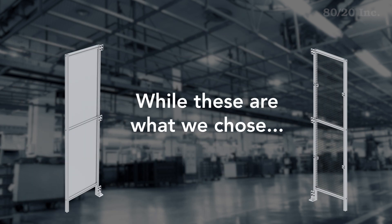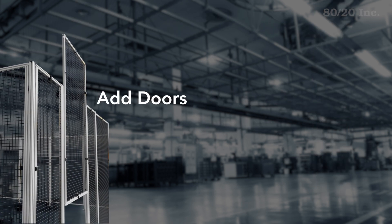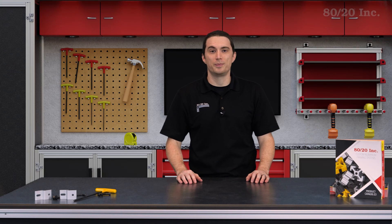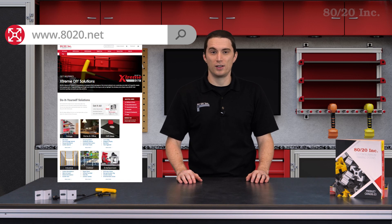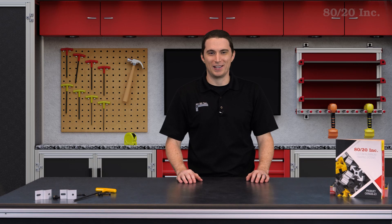While these are options we've chosen, any part of this design can be modified to fit your specific needs. For example, you can add a door or safety components like sensors or switches. Hopefully you've found this segment of Xtreme DIY helpful. To download the project plan and design files, or even get started designing your own safety guard, please visit 8020.net. And as always, make it a great day!